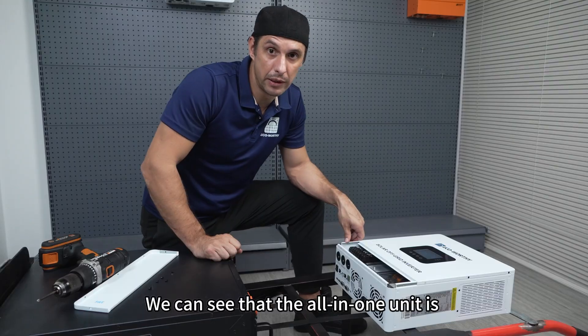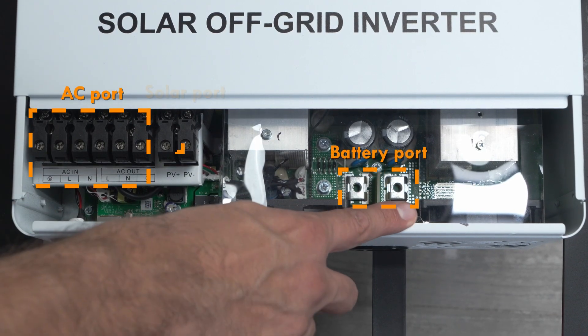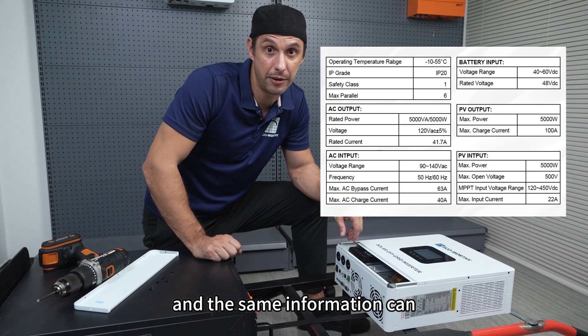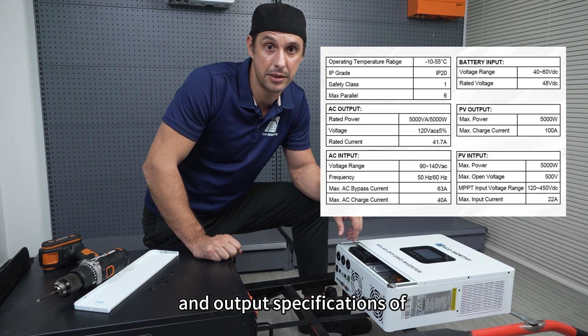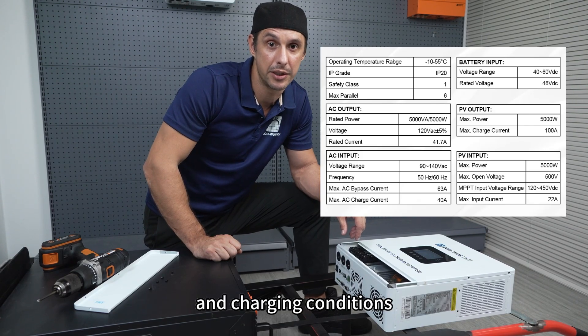The all-in-one unit is equipped with an AC port, a battery port, and a solar port. The corresponding specification table is shown here, and the same information can also be found on the product page. Before making any connections, please check whether the input and output specifications of each port match your load requirements and charging conditions.